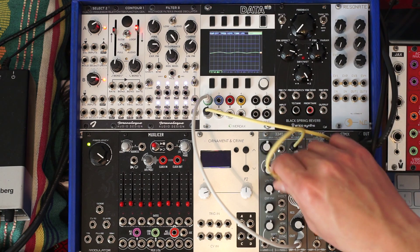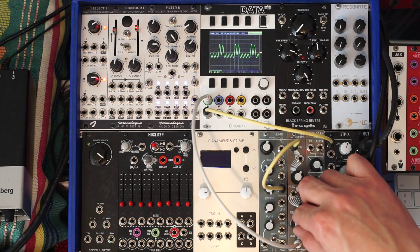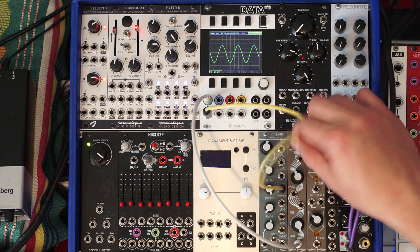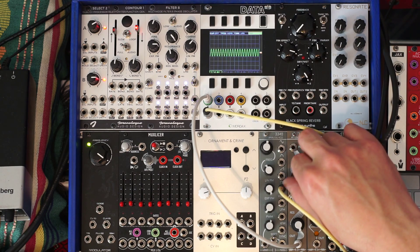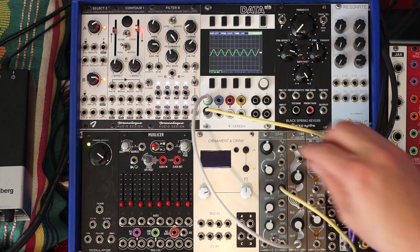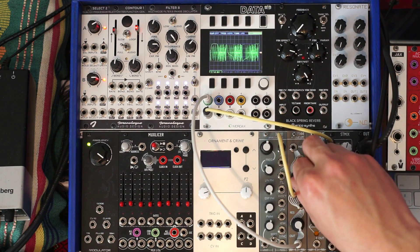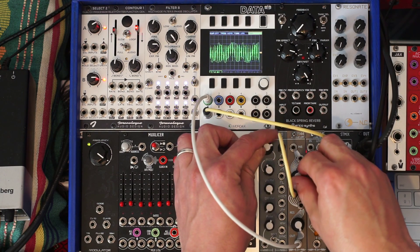Cool, let's give it a square wave now. If I put resonance all the way to the top, I can even remove the input and the filter becomes a sine wave oscillator all by itself. And I can send the sine wave to the frequency input and have fun with FM.